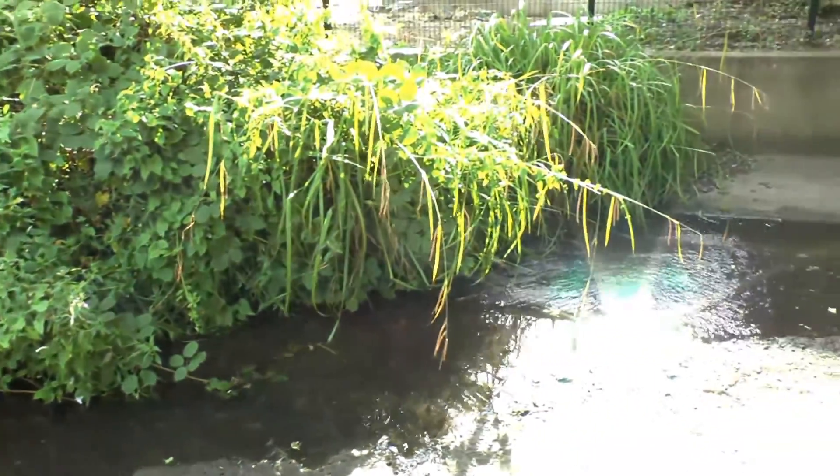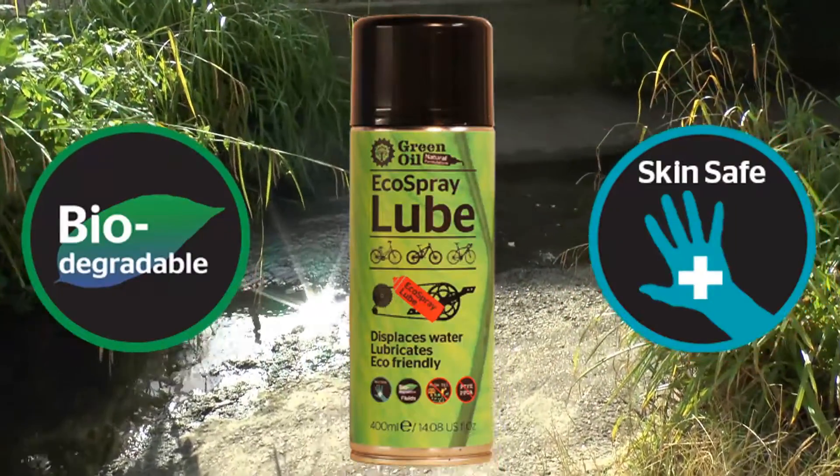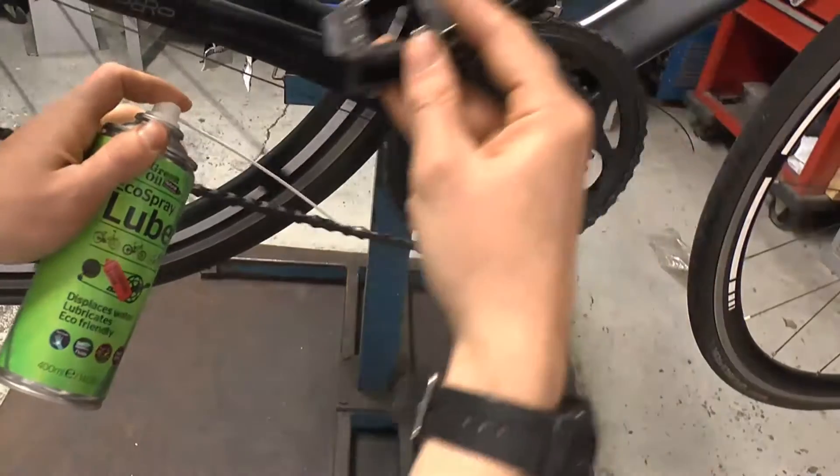So I've created a solution. This is Green Oil Eco Spray Lube — it works, it displaces water, it lubricates, and it protects.